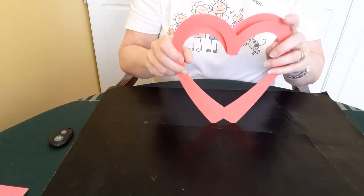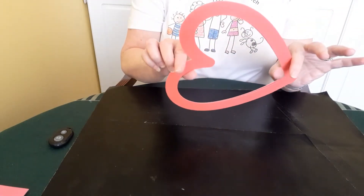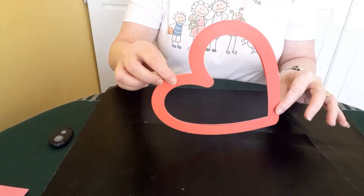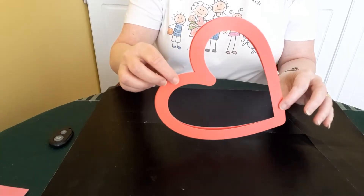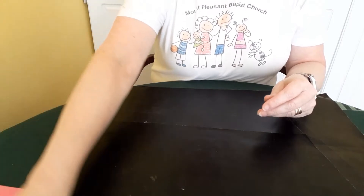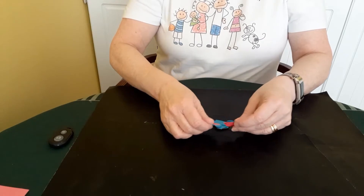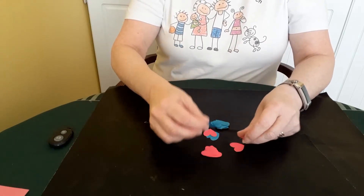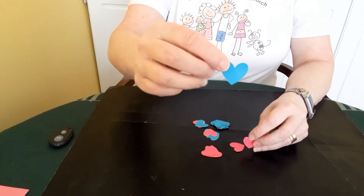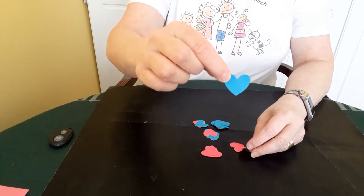I've already done mine, and you can see here that when you put them together they match up quite nicely. These are just shy of A4 size, and you want to make yours about a similar size. Once you've done that, get your coloured paper and start cutting out your heart shapes. These are going to be a lot smaller — about two to two-and-a-half centimeters, or one inch, wide and high.